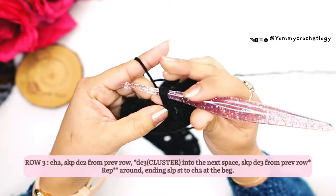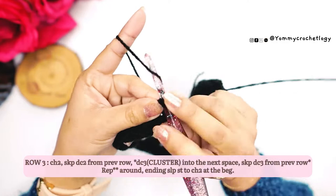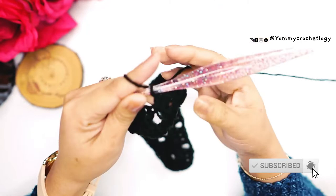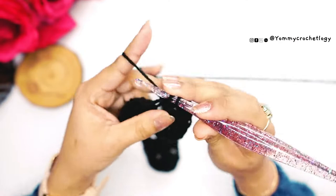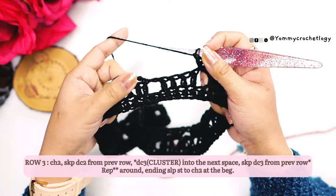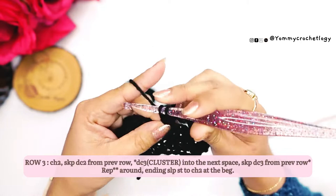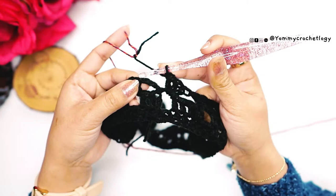Do not make a chain between your clusters — I'm not chaining between my clusters because I want my skirt a little bit fitted. At the end you'll have one chain space left, so make a cluster there — three double crochets in that chain space. The chain two at the beginning does not count as a stitch. Slip stitch to your chain two at the beginning.